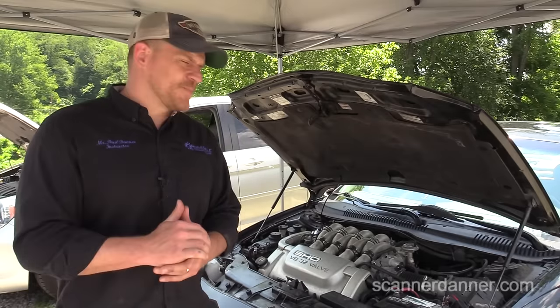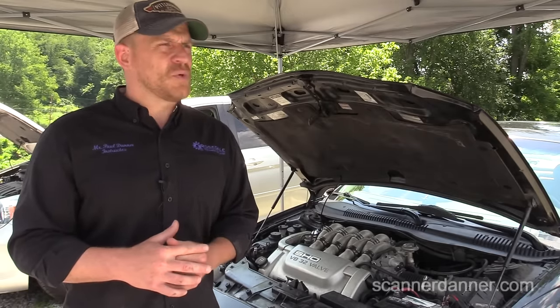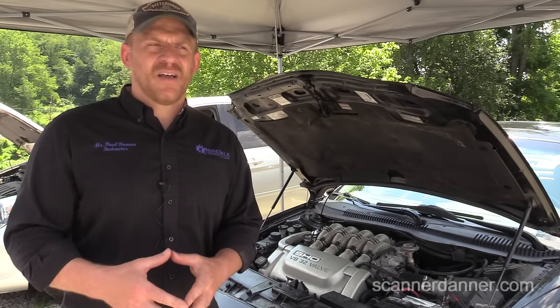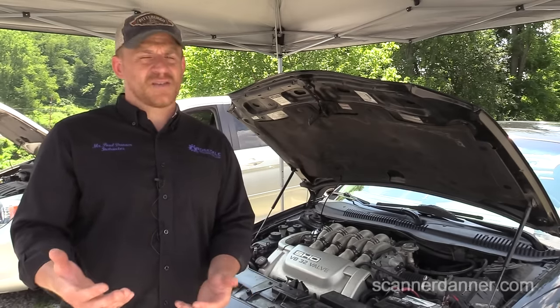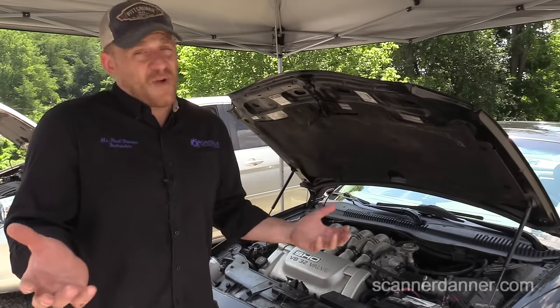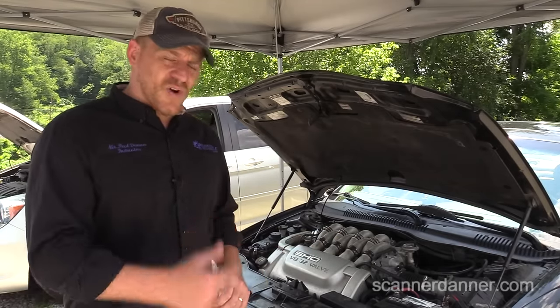What I want to do — we'll do this one a little different than we have in the past. I want to show you guys how to quickly identify a bad block ground, and then we'll talk about the variables and how the car may have ran before and not running now, all that stuff on the car.